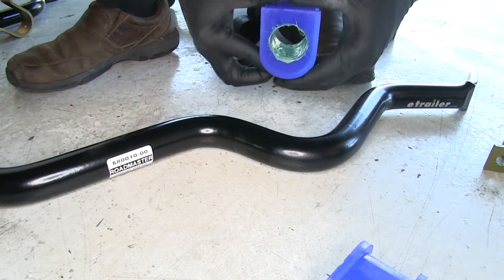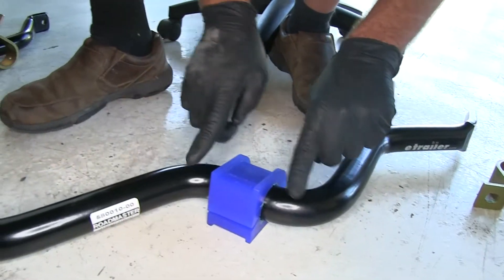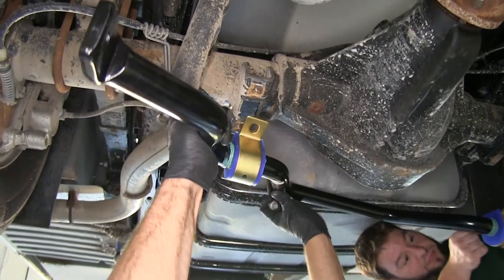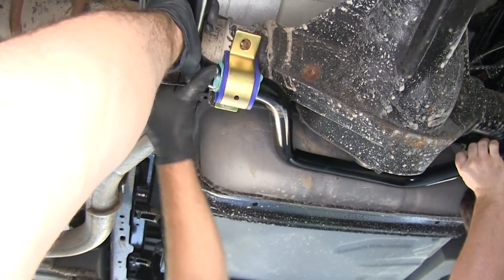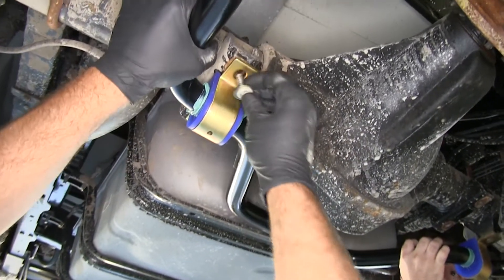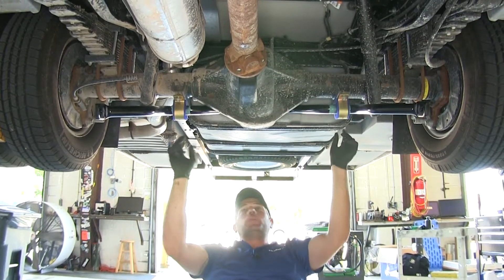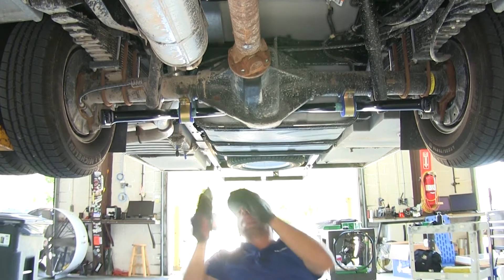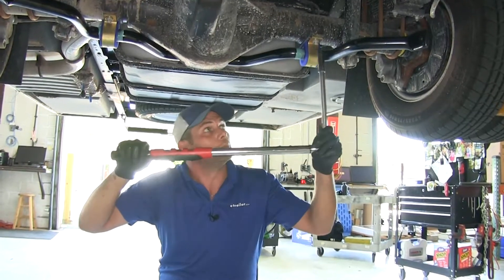With both bushings lubricated properly, fit them around the sway bar going into that short flat spot on each side, then slide the clamps around them. Get the sway bar lifted up into position — it might be a good idea to get an extra set of hands. We're going to reuse our factory bolts but will be adding the smaller flat washers onto them, going right back in the original location. Center up the bar so the corners are equal over the saddle brackets, snug down those bolts, then torque each one down to the specifications in the instructions.